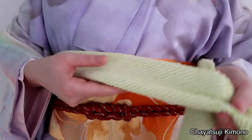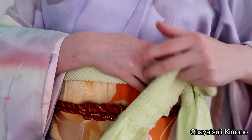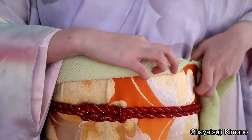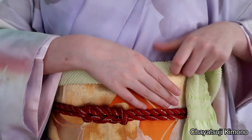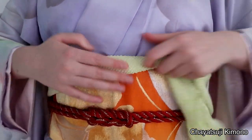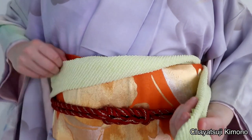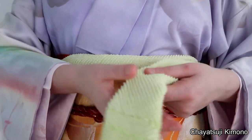For number three, I'm starting out with the obiyage folded. You want to tuck it in and then fold this part over, so you almost have like a diagonal line.